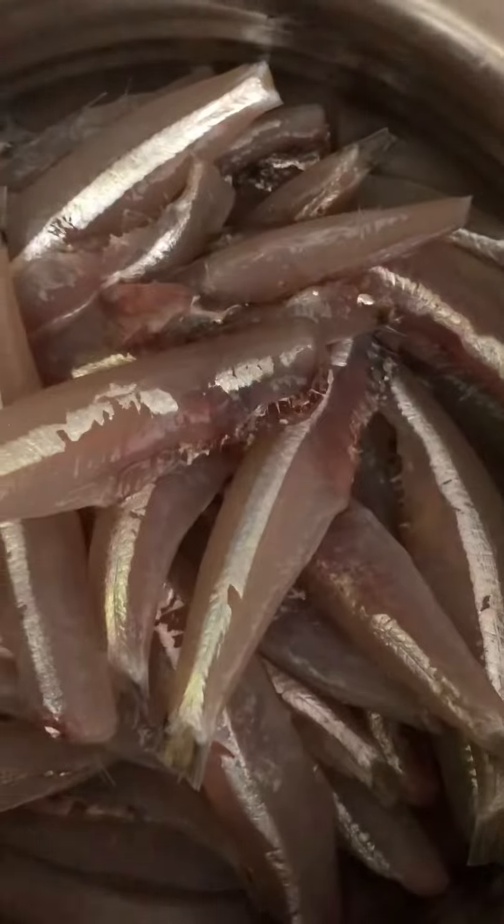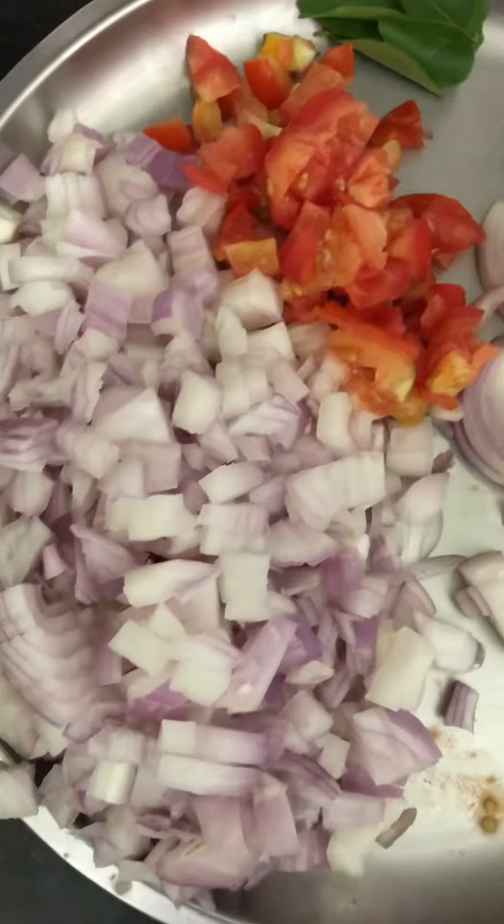Hello friends, it's a Sunday afternoon, so lunch is ready. We'll fry it in this mean column and fry it in 3 ingredients.